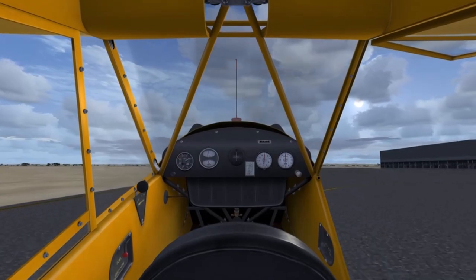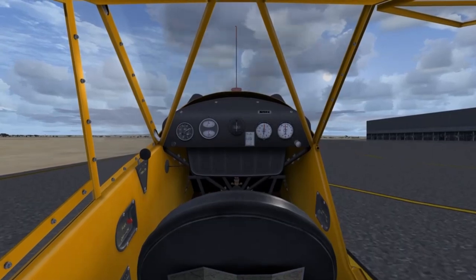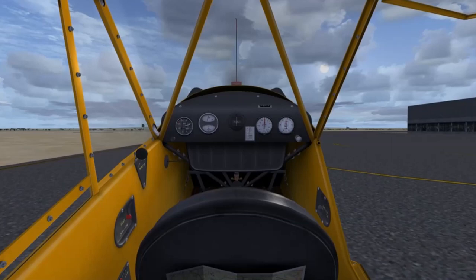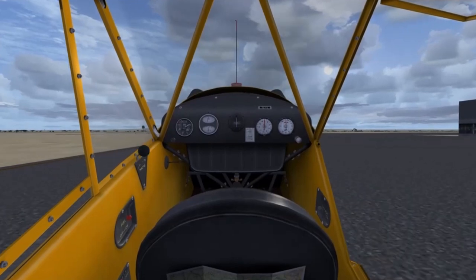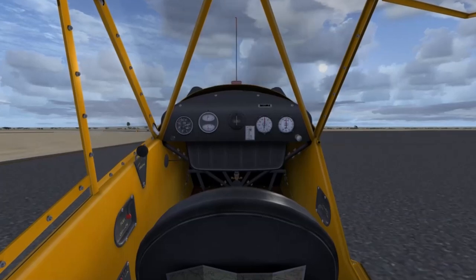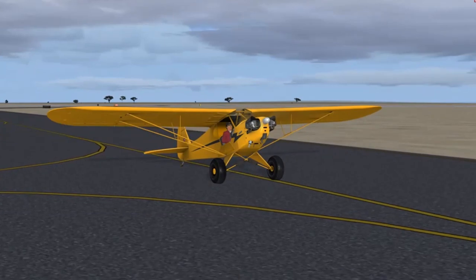In order to turn the airplane I have to use two different features. Either I use differential braking — braking the left and right wheel separately to steer by slowing down one of my wheels — or I give it quick jabs of the throttle, as you're seeing me doing right now, which increase the airflow over the rudder just enough for the rudder to be effective in turning the airplane around. If I had to make a more severe turn, I would quickly add differential brakes. That actually makes this airplane very interesting to taxi.